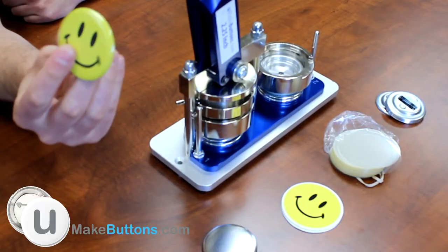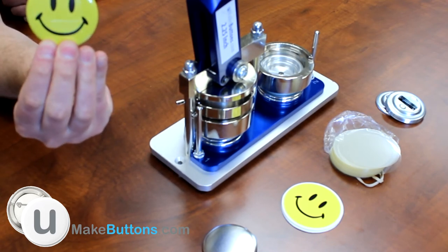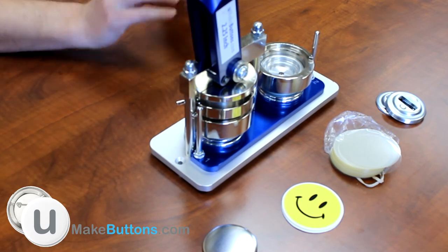And that's how you make a magnetic bottle opener keychain. Go to YouMakeButtons.com for more button machines and supplies. Have a great day.